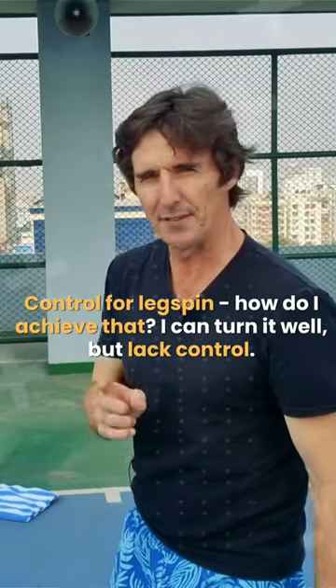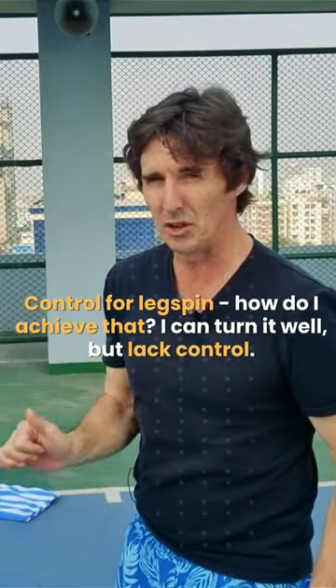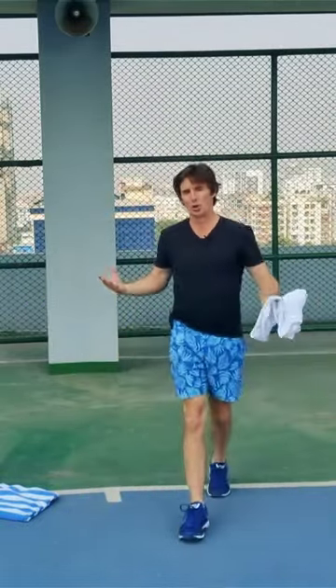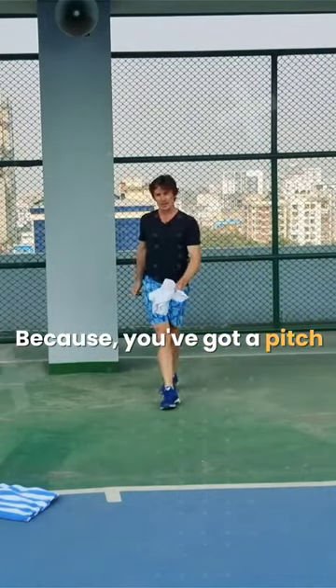Got a budding leg spinner, Fies. Fies asks: I can really turn my leg spinner but I haven't got much control with my line and length. Well, that's very simple to sort out because you've got a pitch — I'm in the back of a tennis court here, that's my wickets — but I want to control my line and length.